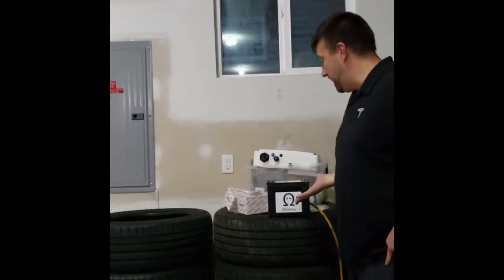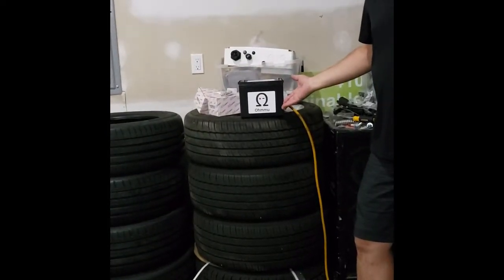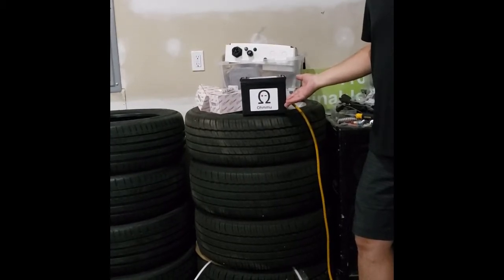Hi, this is Jerry with the Tesla Owners Club of Nebraska, here to show you the installation of a new low voltage battery. You can see the process along with me as I open the hood and start ripping this thing out.